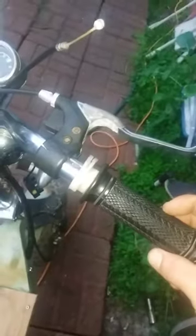The throttle's broken and it's not hooked up right now. This cable here on the other end goes all the way over here — the little metal piece that goes onto the carburetor right here broke off.